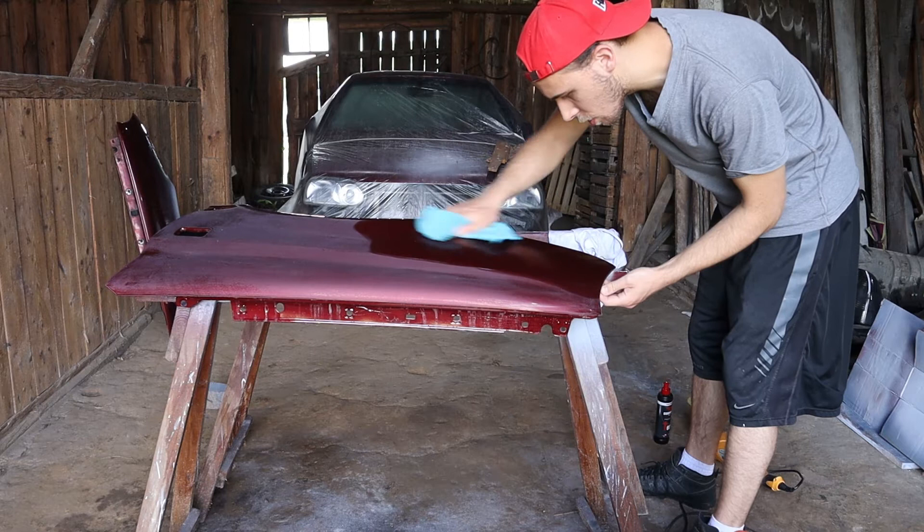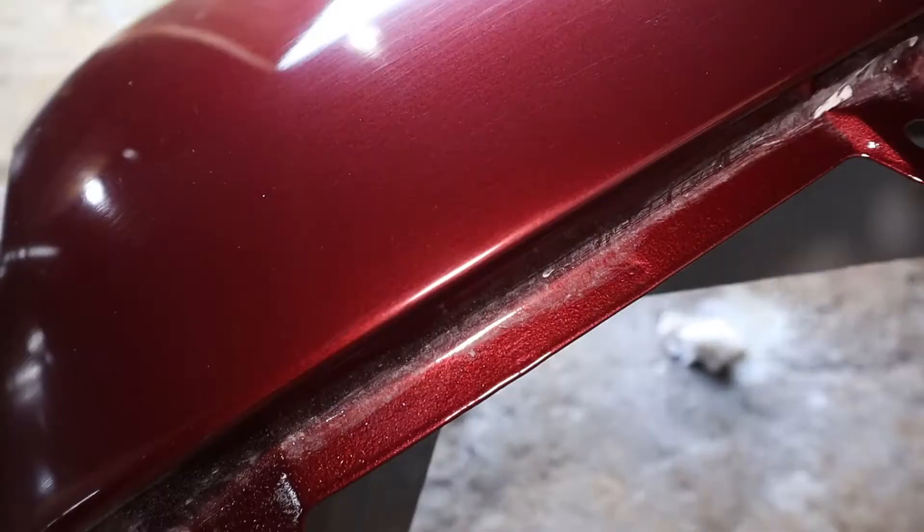It needs more wet sanding. I think I messed up a little — I used too aggressive sandpaper. I used 800, then 1800, and 2500 grit sandpapers and I'm still unable to polish it. Maybe it's lack of experience or something else, but I'm going to fix it another time because I want to upload this video. Now let's summarize everything.